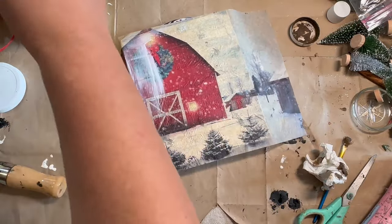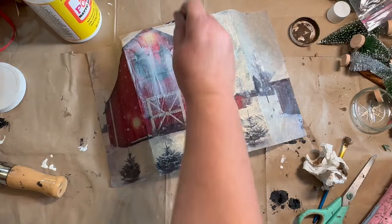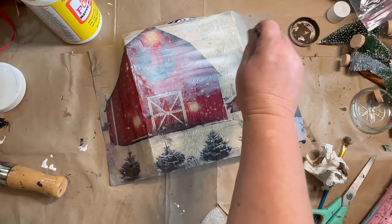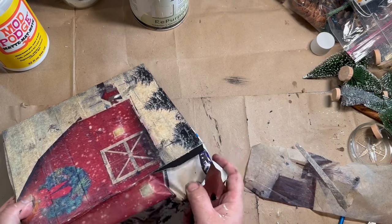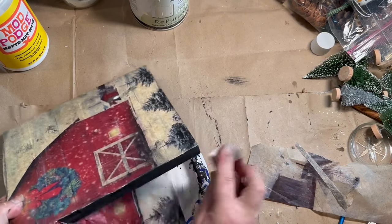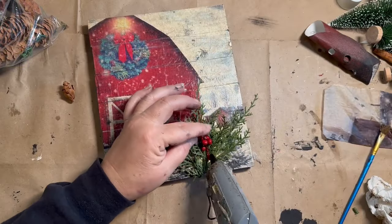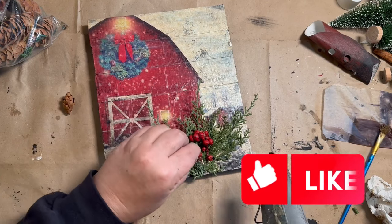Then I added Mod Podge and stuck down my paper which I got at Zazzle — I will link that down below. Added Mod Podge over the top to seal it in, and then once it was all dry I sanded down the edges that were sticking out. I added some greenery, some red berries, and a little red bow to make this little Christmas sign just pop.